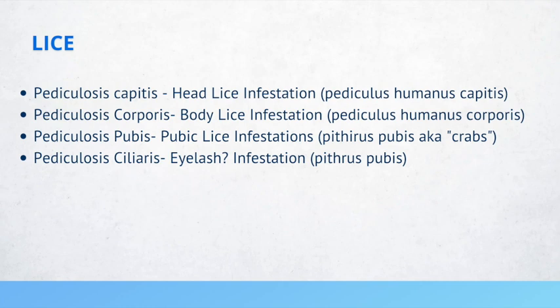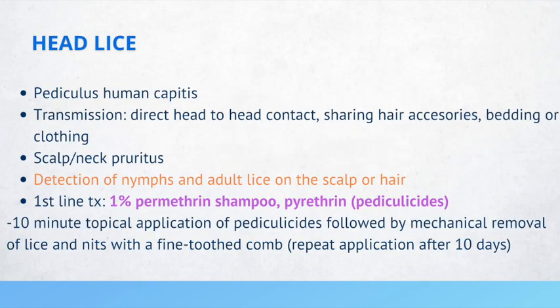Head lice refers to pediculosis humanus capitis, transmitted from direct head-to-head contact, sharing hair accessories, bedding, or clothing. Patients can present with scalp or neck pruritus. Detection of nymphs and adult lice on the scalp or hair is required for diagnosis. First-line treatment includes 1% permethrin shampoo or pyrethrin, applied to the scalp for about 10 minutes, followed by mechanical removal with a fine-tooth comb, and repeated after 10 days.